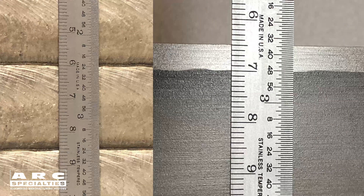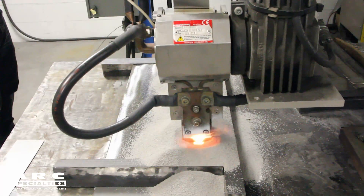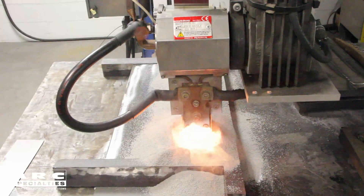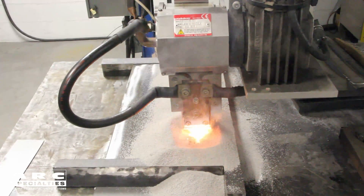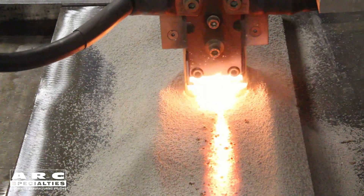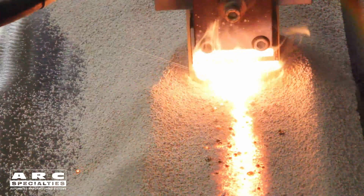And the deposition rates are just tremendous. We're going to show you a couple of different styles today: 60mm strip and 30mm. 60mm is the most productive — we're running about 27 kilowatt hours to put down 63 pounds of metal per hour. That's around 0.4 kilowatts per pound deposited. Whereas with gas metal arc welding, with a 0.045 wire running at 200 inches a minute, you're putting down around 6 pounds an hour — one-tenth as much material — and yet you're using 0.8 kilowatts per pound, so it's twice as much heat energy.